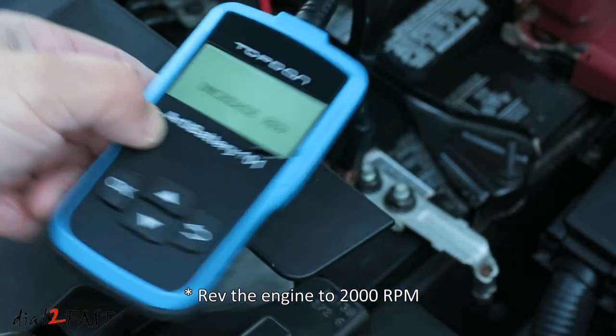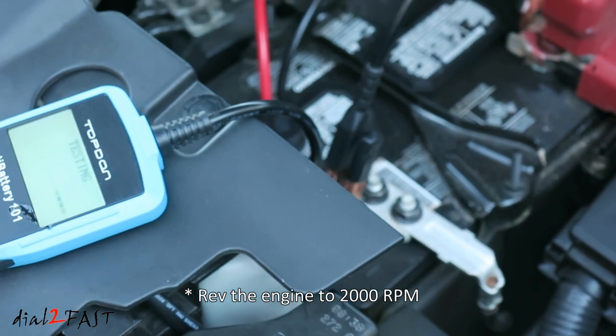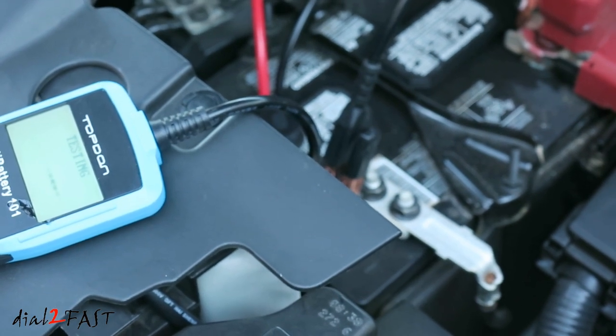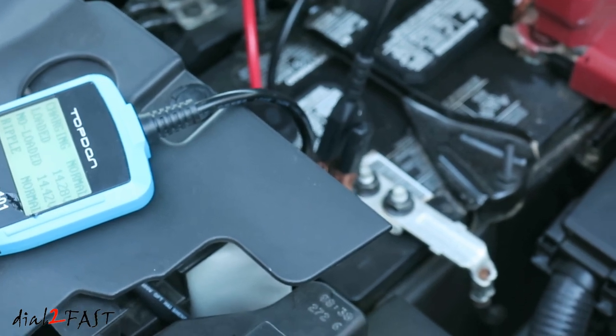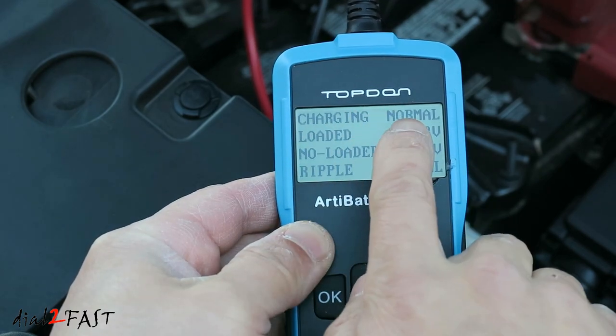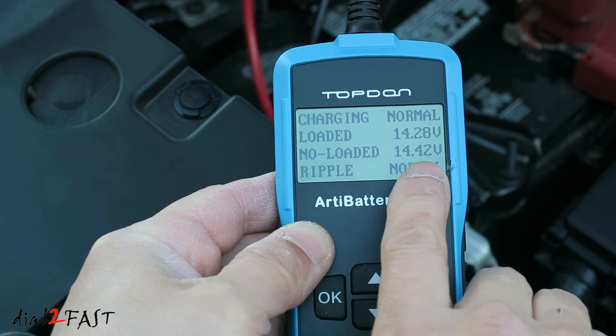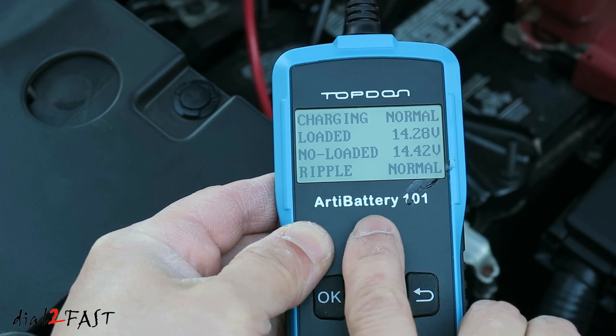Here it tells you to increase the rev. I'll go in the car and rev the engine a little bit. The test result for the charging system is good — charging is normal. With load, it's 14.28 volts. No load, 14.42 volts. And the ripple is normal.